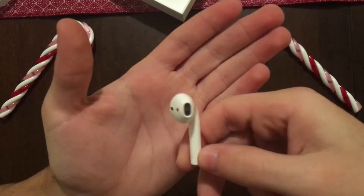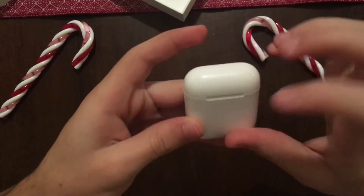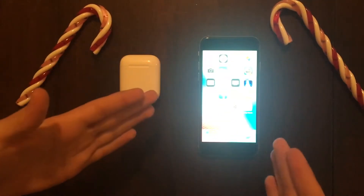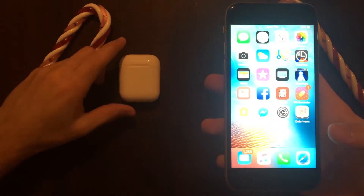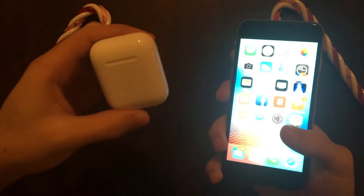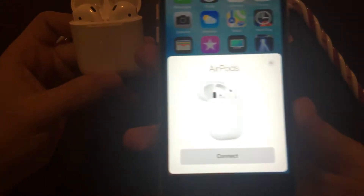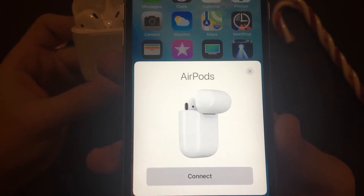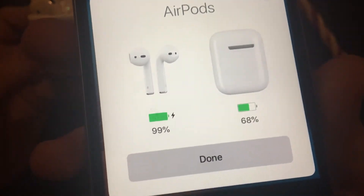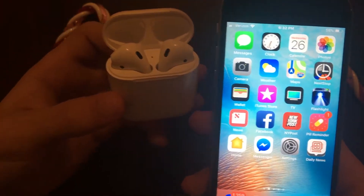We're going to pair them now. I'm going to show you guys how incredibly simple it is to pair your AirPods to your iPhone. Step one: grab an iPhone. Step two: grab AirPods. Then make sure your Bluetooth is on, as it is here. Step three: open your AirPods next to the phone and a prompt will appear — hopefully you can see it — it says AirPods connect. You just press it, connect, and boom, it's connected. You just press done and you can use your AirPods.